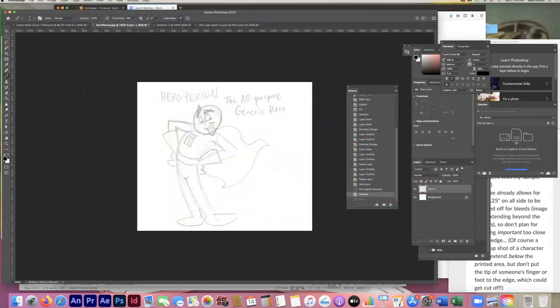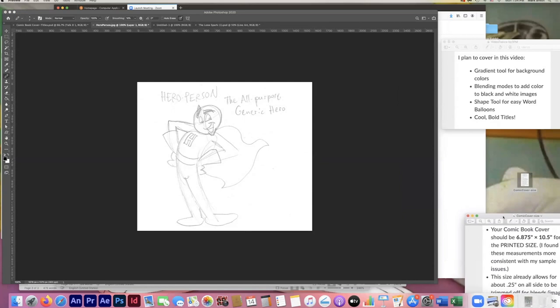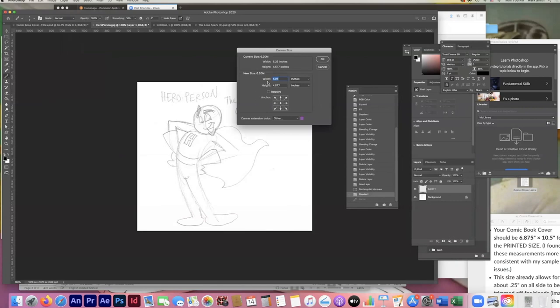I've already put in a hero character — the all-purpose generic hero — and I need to extend the edges of my image to match those specs: 6.875 by 10.5 inches. I'm going to go to Canvas Size rather than Image Size, since Image Size would stretch the existing image. I'll change from pixels to inches — our width is 5.26, which needs to change to 6.87, and height to 10.5. The canvas extension color is purple right now; I just want white, which gives us extra white on all sides.